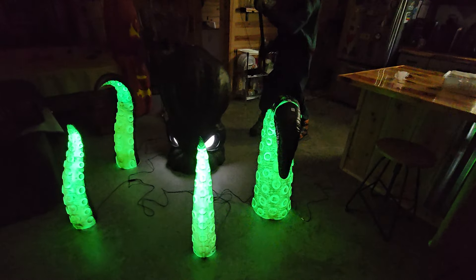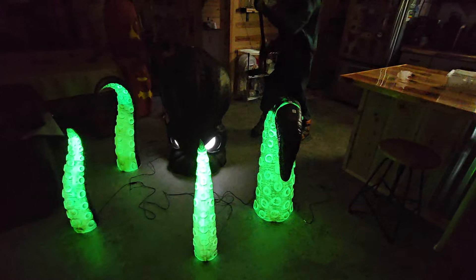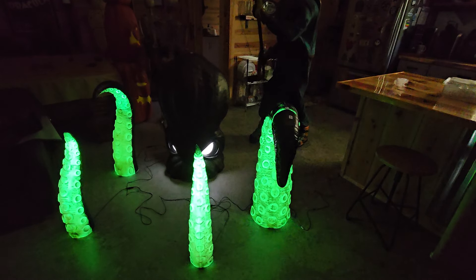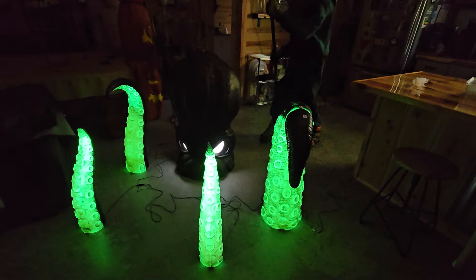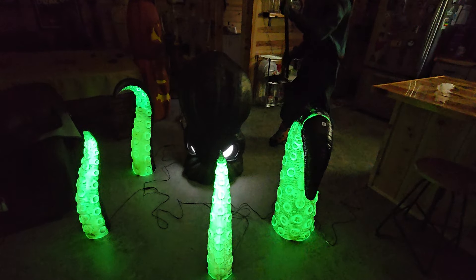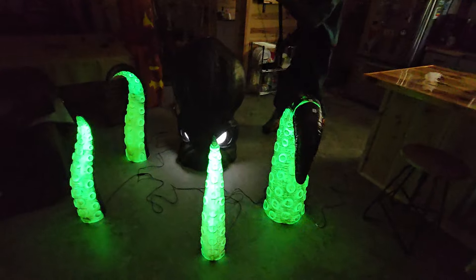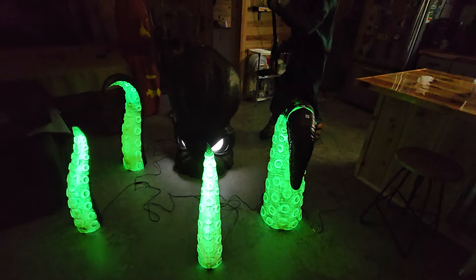Get your hands on one of these. I don't care if you have an aquatic theme or not — this thing is just awesome to have. If you have any questions, let me know, but this one's pretty self-explanatory. It's a blow mold of a Kraken that is badass. Until next video, stay bubbly. Thanks for your time.